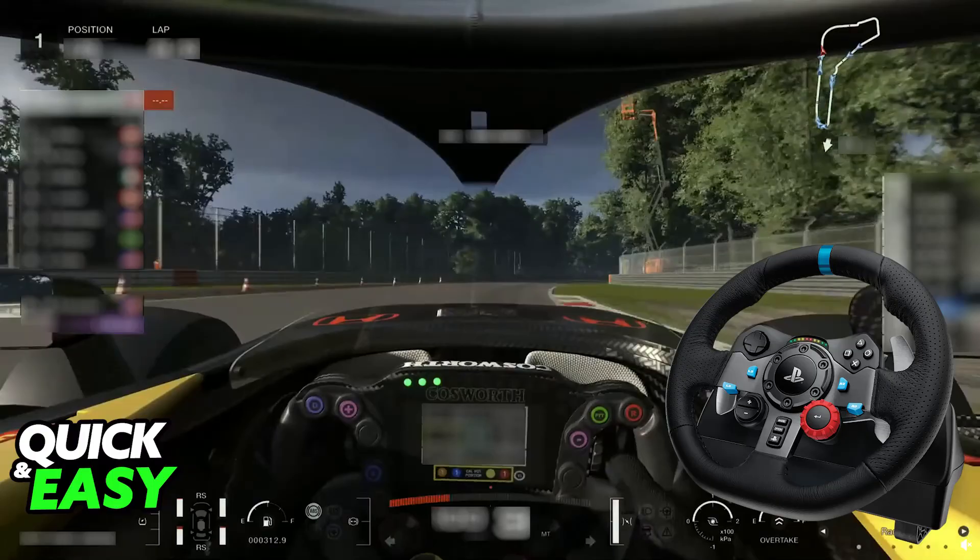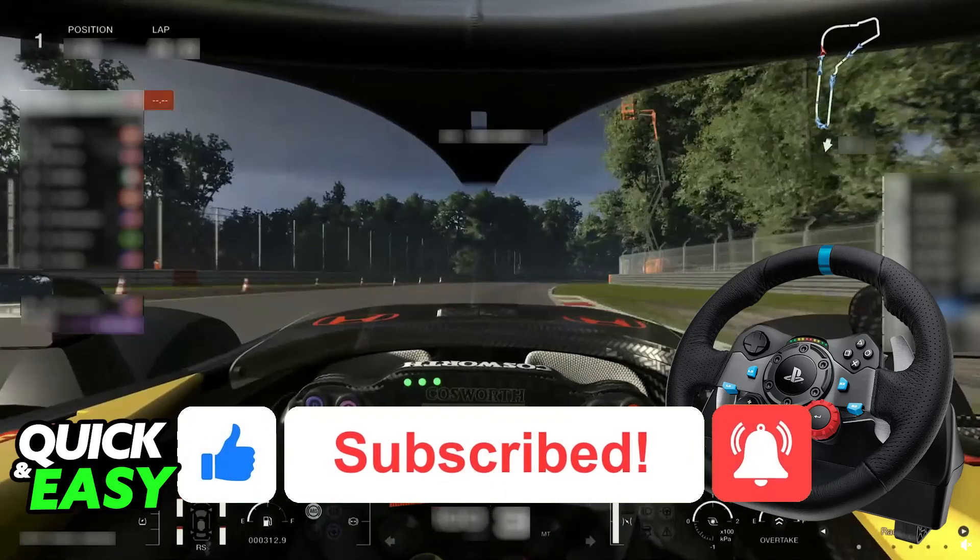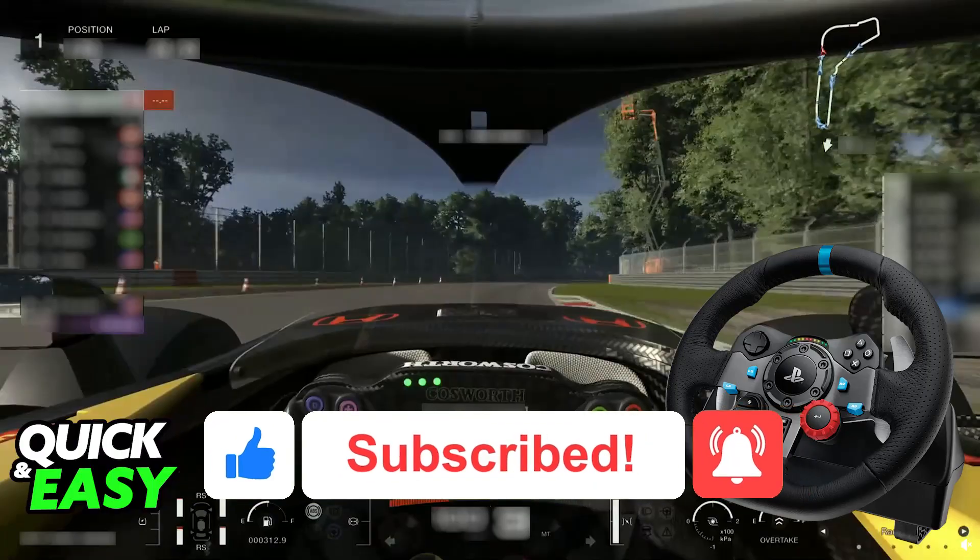I hope I was able to help you on how to connect the Logitech G29 to Gran Turismo 7. If this video helped you, please be sure to leave a like and subscribe for more easy tips. Thank you for watching.